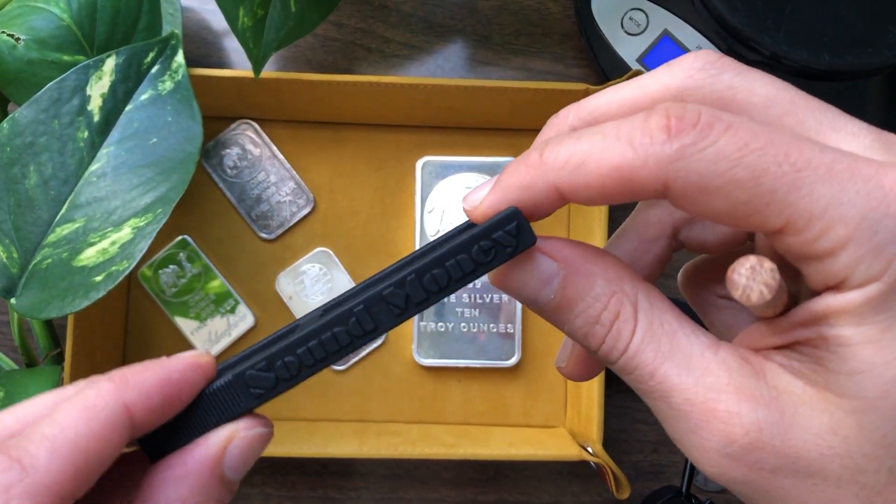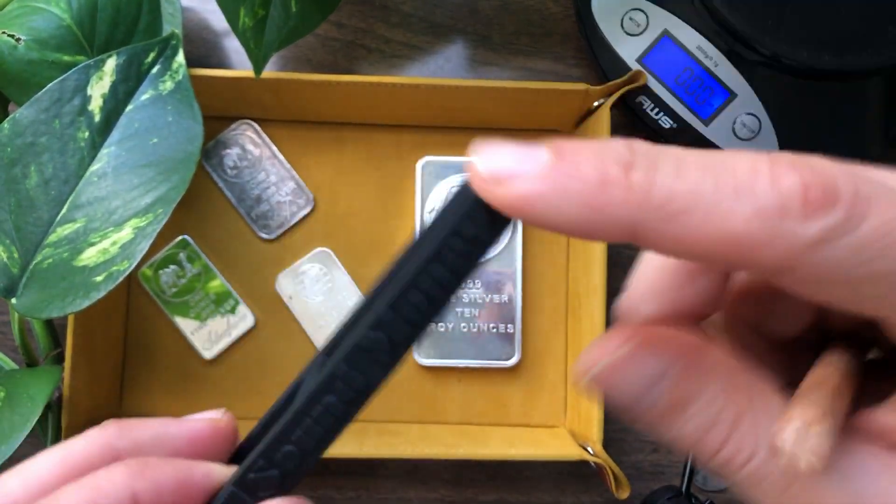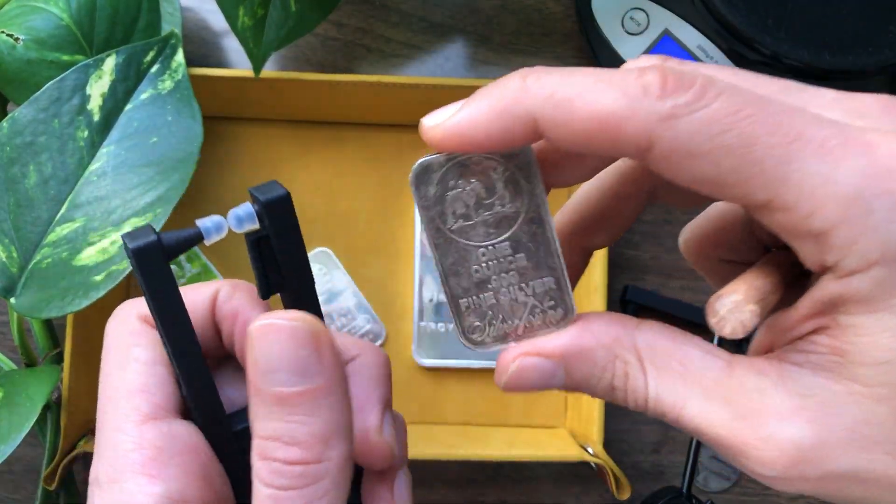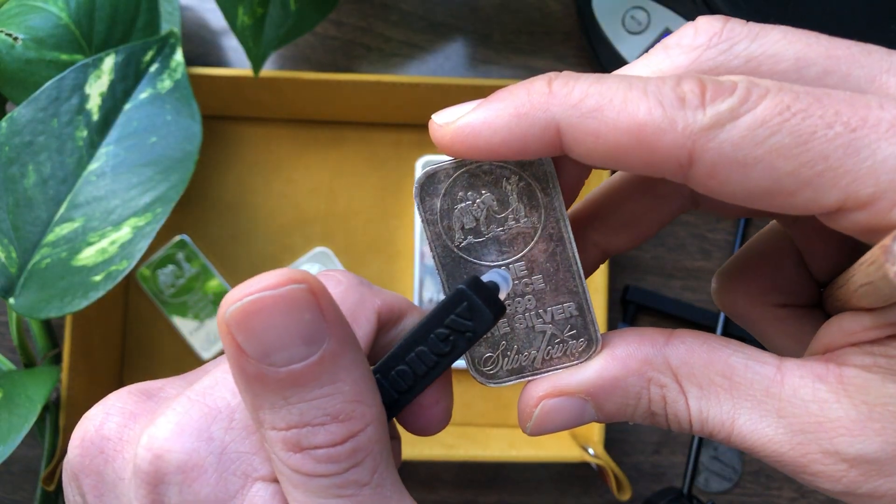Hey everybody, hope you're all having a good day. This is going to be a demonstration video on using the pocket pinger to test for counterfeit 1 ounce silver bars by using the sound that they make while they're pinging.